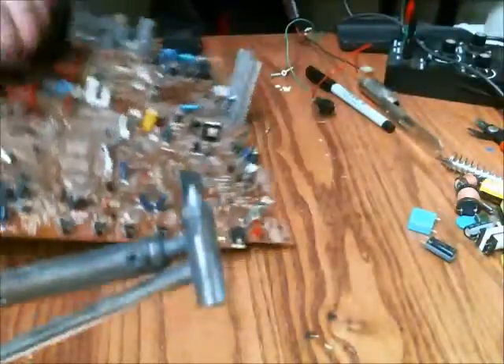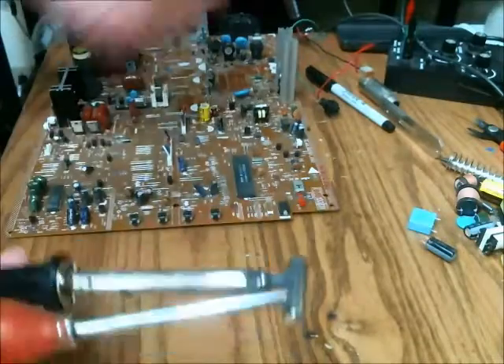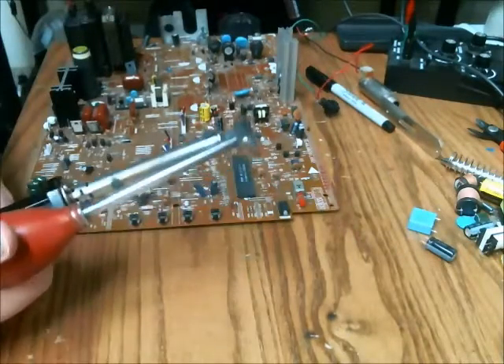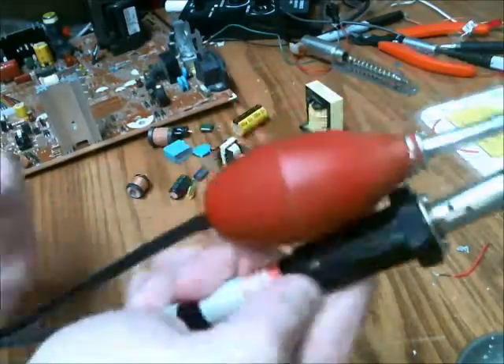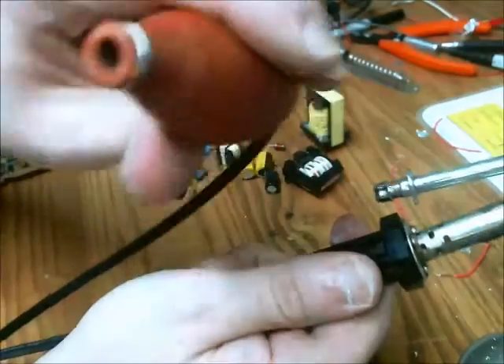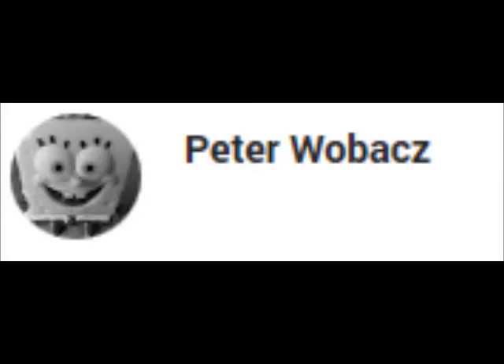Thanks for watching. If you have any questions regarding any of my setup or any suggestions as far as making your own, please let me know — I'd be more than happy to help out. And in case you're wondering where all that solder is building up, it builds up inside this red ball here. This video is dedicated to Peter Wobax for finding the Sharpie.